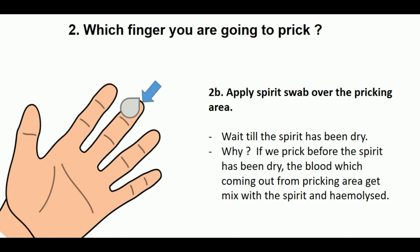Apply a spirit swab over the pricking area and wait until the spirit has dried. Why do we have to wait until the spirit has dried? If we prick before the spirit has dried, the blood coming out from the pricking area gets mixed with the spirit and becomes hemolyzed. So we need to wait until the spirit has dried.